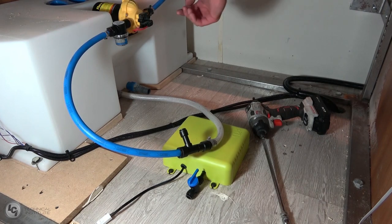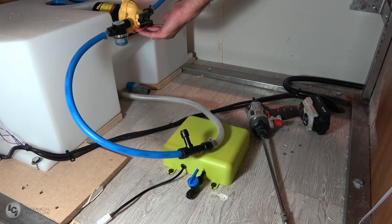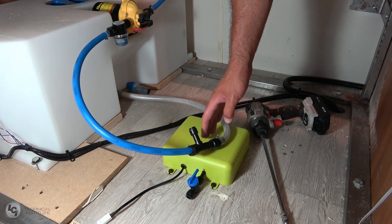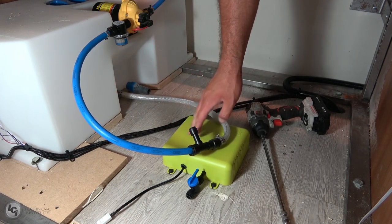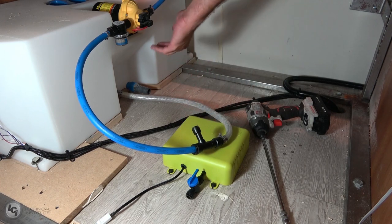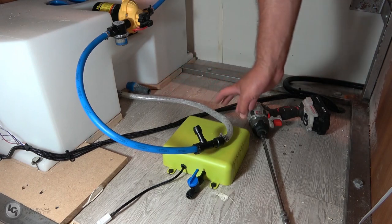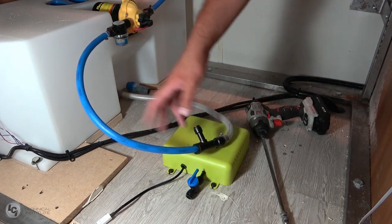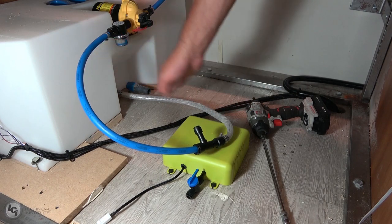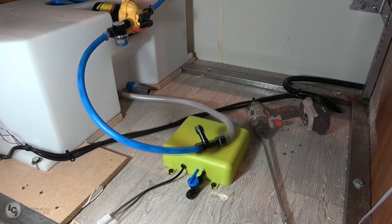One important thing to remember: Flow should be right after your reservoir and before your pump. The order is: reservoir → Flow → pump. If you have a filtration system, Flow should go before the filtration system as well. If you put Flow after your pump, you lose the ability to clear stagnant water from that section of the system. So very important: reservoir, T-fitting for Flow, then up to your pump or filtration system. Either clear hose or PEX installation works the same way.